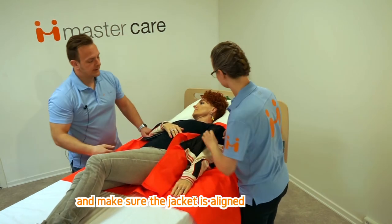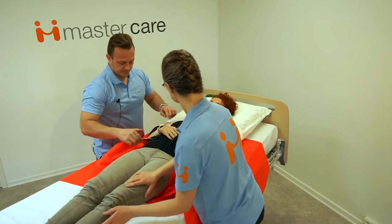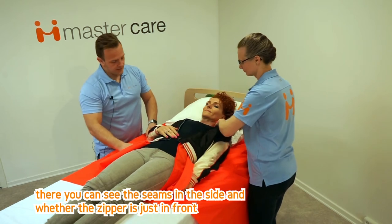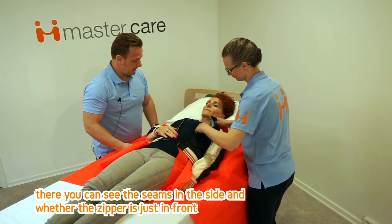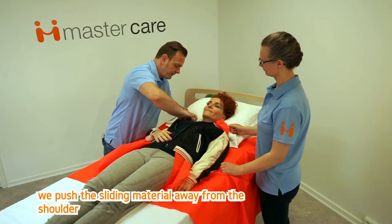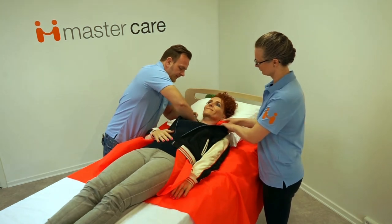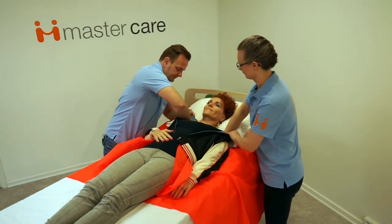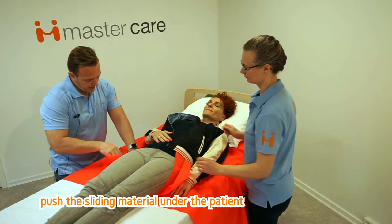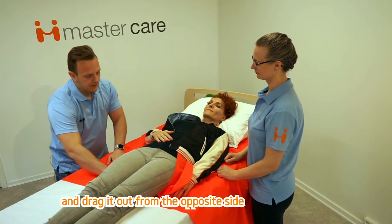Make sure that the jacket is aligned. You can see the seams on the side and whether the zipper is just in front. When this is ok, push the sliding material away from the shoulder. Push the sliding material under the patient and drag it out from the opposite side.